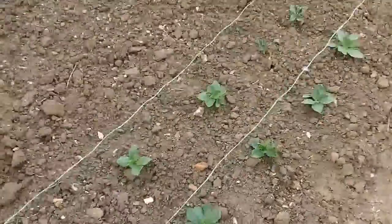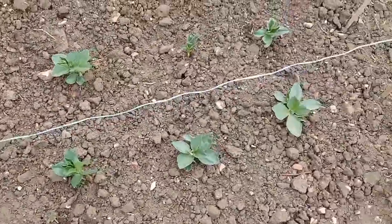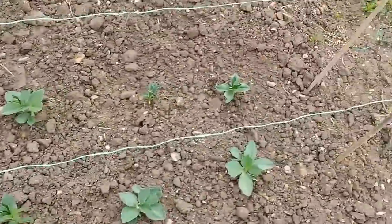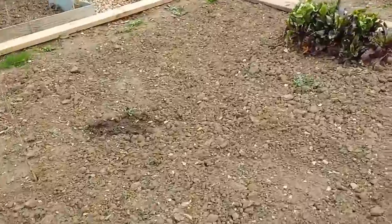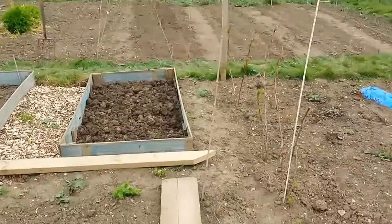Finally, the broad beans: there are nine in there — the ones I had growing in toilet rolls — and as you can see they are absolutely loving it, growing very well. Okay, that's it for now. I'll sign off for another two or three weeks and give you more progress on what I'm doing on the plot.